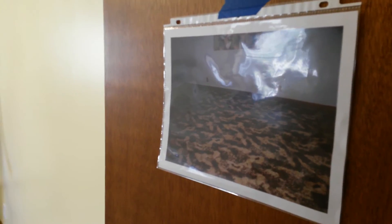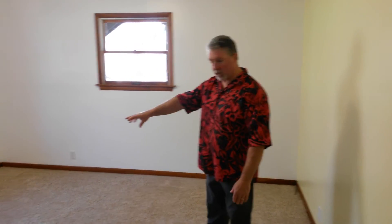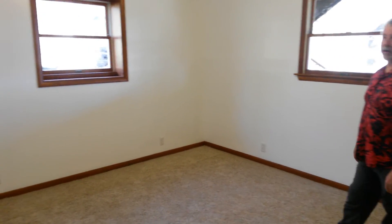Same thing here. We got the carpet from Menards — it already had the rubber backing on it — cut it and made a couple seams. Turned out pretty good. It's a nice, soft, insulated carpet. This will be our hobby room.